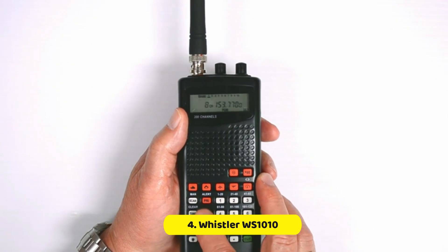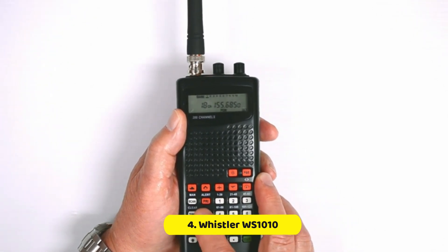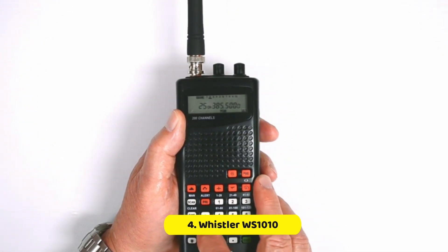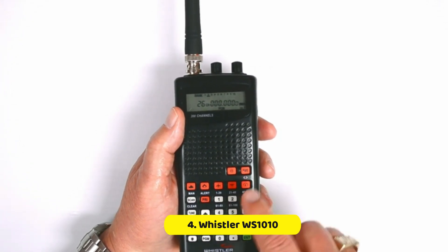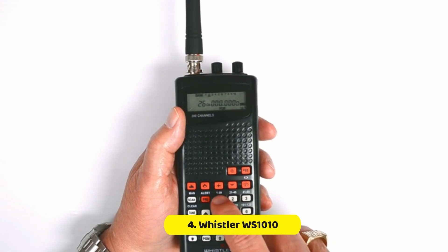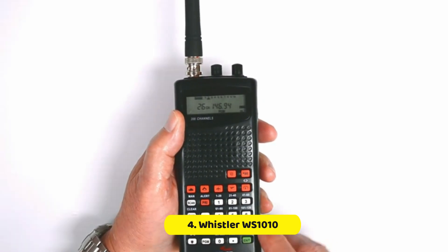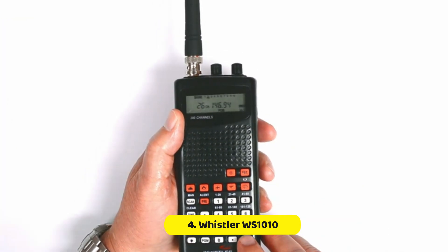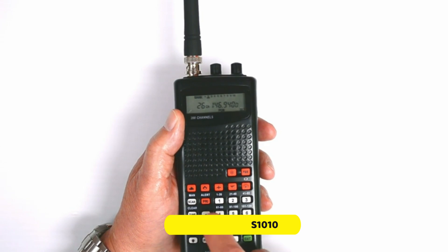The device can store as many as 200 channels and will do so even without the need for a battery. You'll also have instant access to the StormSpotter network frequencies to get emergency weather updates. It's easy to use thanks to pre-programmed frequencies that can be used for police, marine, ham, and weather banks. The police scanner has a backlit LCD screen that can be viewed on both AC and DC power.